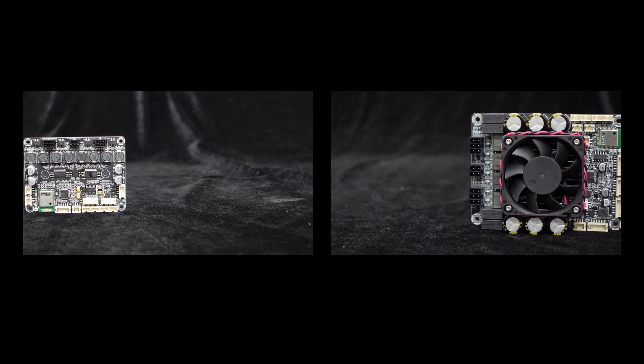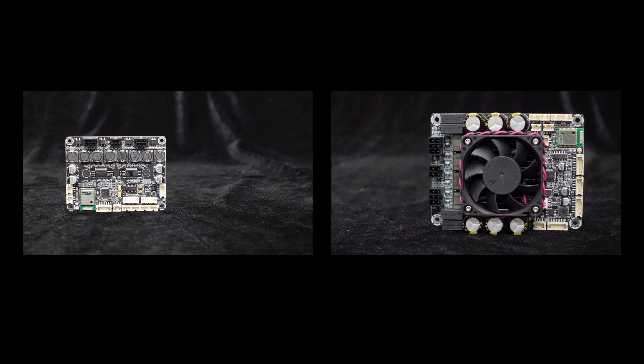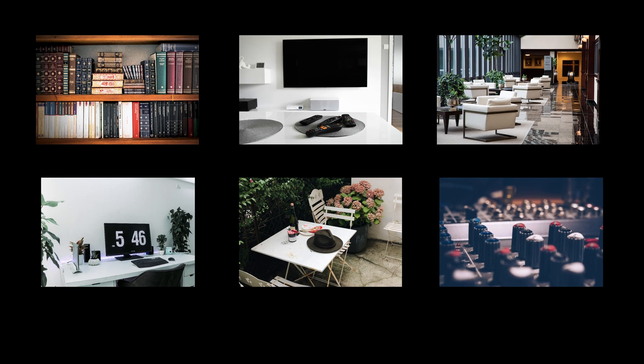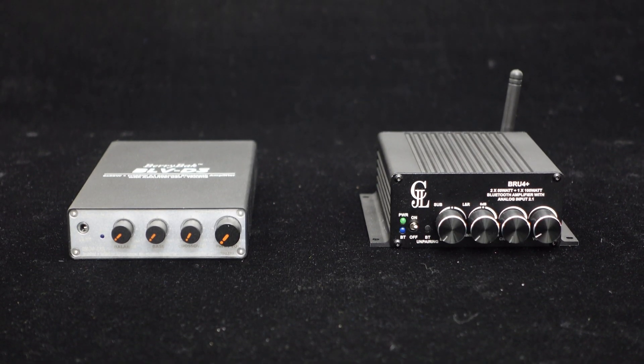JAB4 and JAB5 are Bluetooth amplifier boards integrated with Bluetooth and DSP, configurable for 4.0, 2.1, or 2.0 audio systems, suitable for audio DIY applications like bookshelf speakers, home audio systems, hotel audio systems, desktop speakers, garden speakers, and commercial use. If you prefer complete units over boards, consider the following two models.